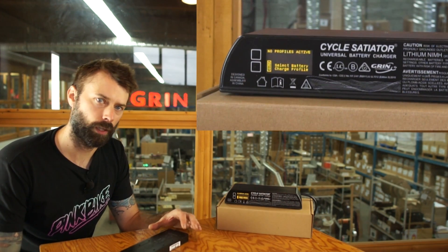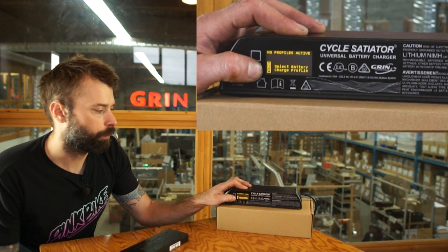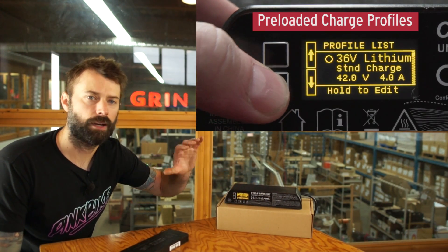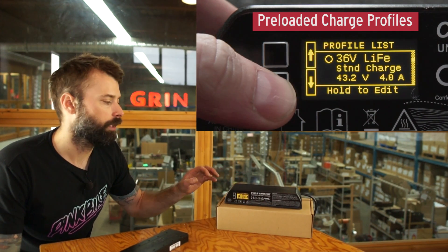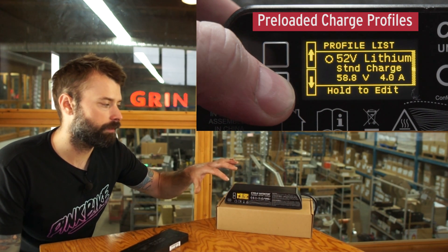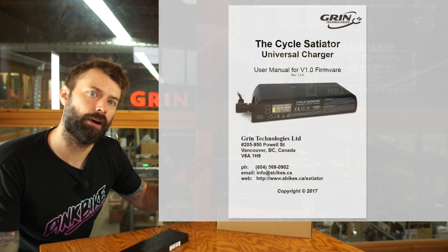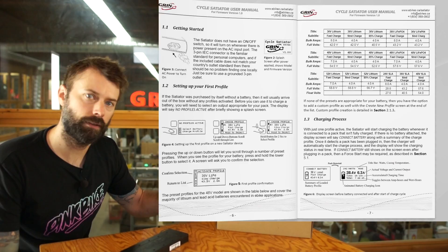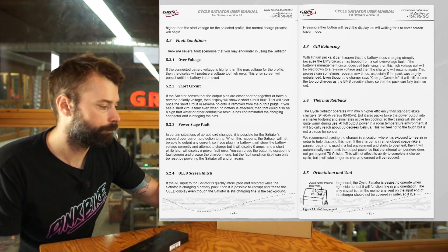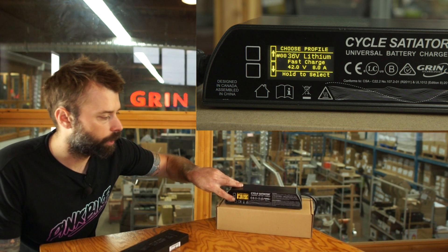I'm going to press this lower button that says next to select the battery charge profile. It's going to present a list of batteries that are a generic set most people will be able to use. If you have a battery that doesn't meet any of these pre-loaded profile specifications, you can look at the manual, which will detail how to program a custom battery. If you need help with that, just contact our support team.